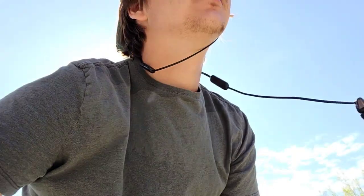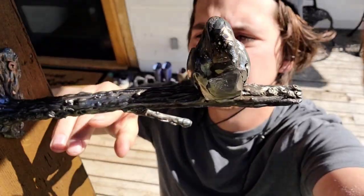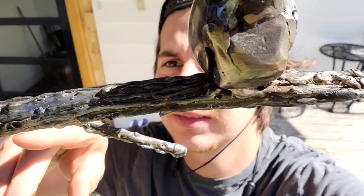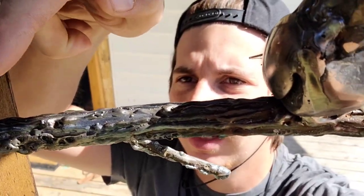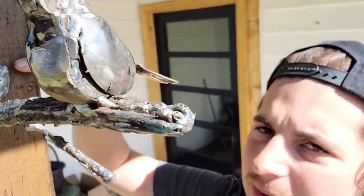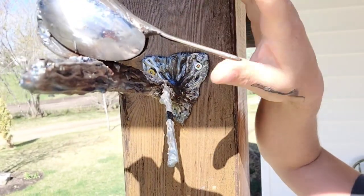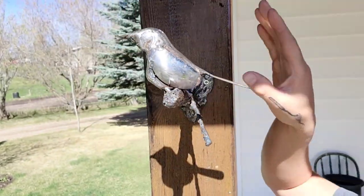Yesterday I was trying to use up all my gas in my welder. I made this guy right here and it's pretty cool, but I didn't use up all the gas. You can see all that pitting in there — all that porosity — that means the shielding gas isn't protecting the weld. It's almost out but not quite.